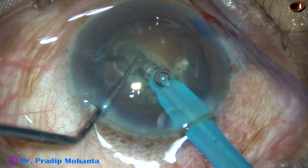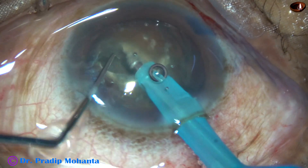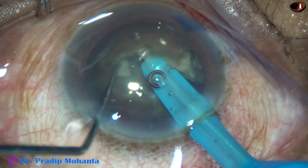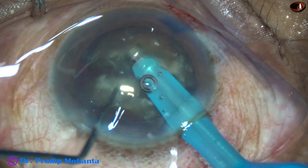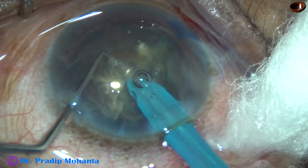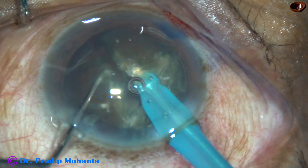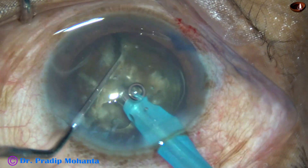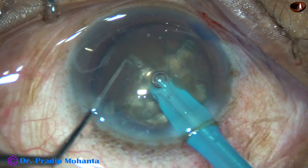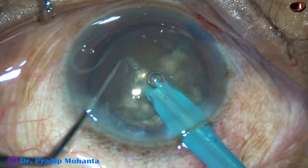Now I rotate 180 degrees and remove the endonucleus, and I try to separate the two heminuclei. But there is a leathery band joining these two heminuclei. This is the larger heminucleus — I am trying to divide this into three pieces. This is a nice crack, and on this large piece, another good crack.